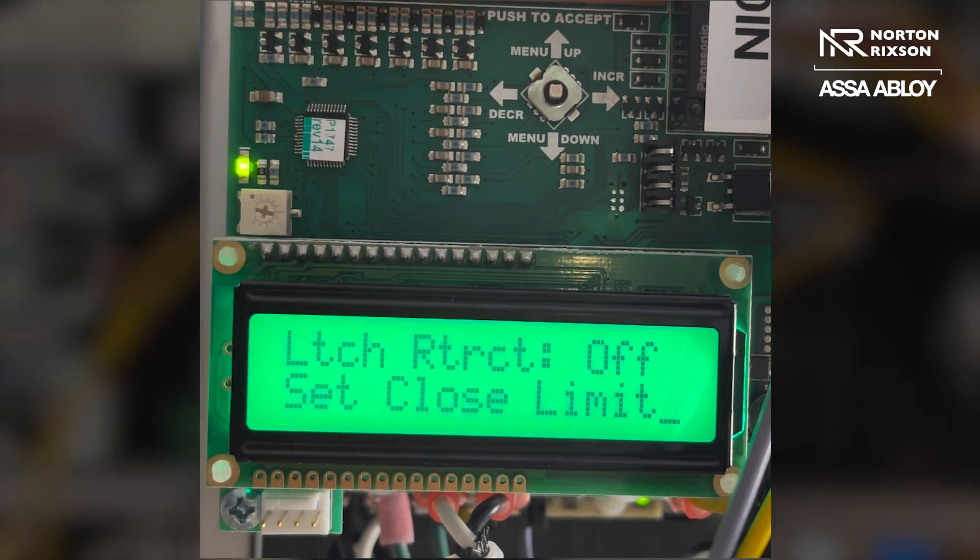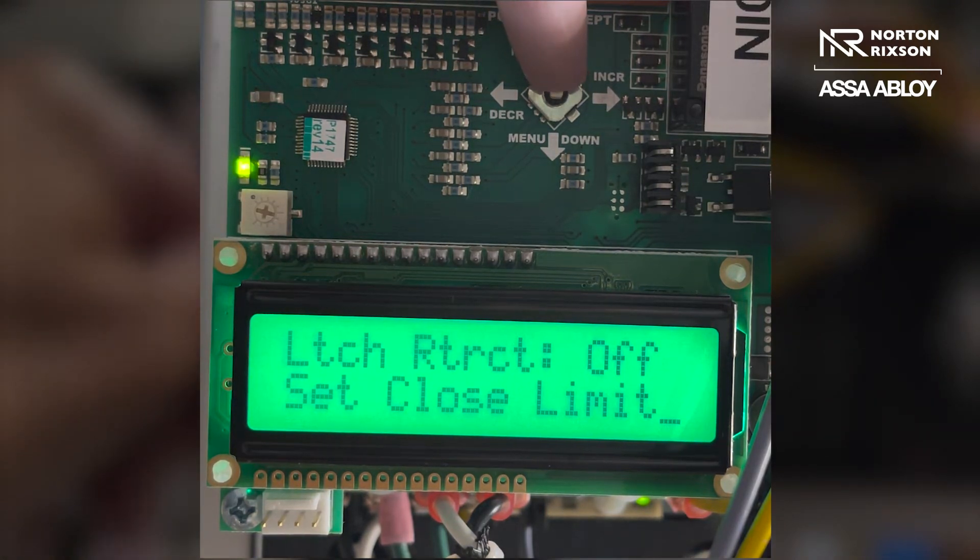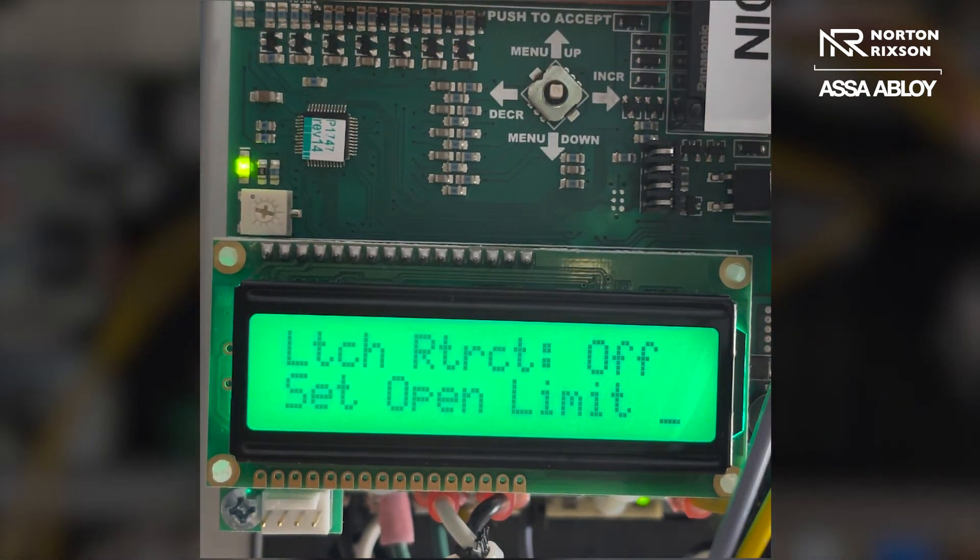Set close limit means you're setting the parameter for your closed position. My door is closed, so I'm going to go ahead and press the joystick in again to set that parameter. Next it's going to ask to set the open limit, which is going to be my open position — the degree of open that I want my door to open to.